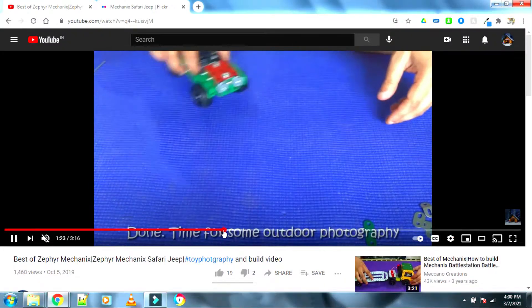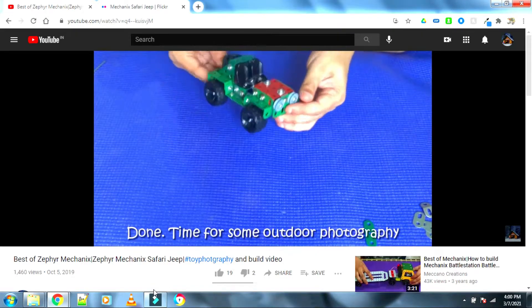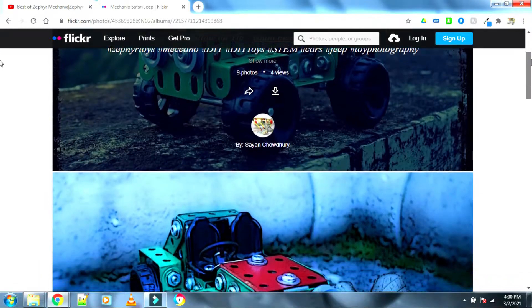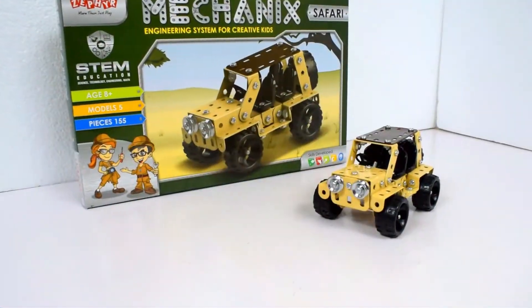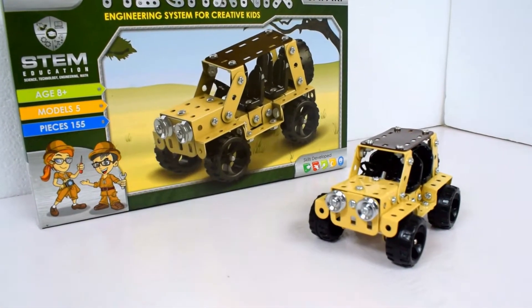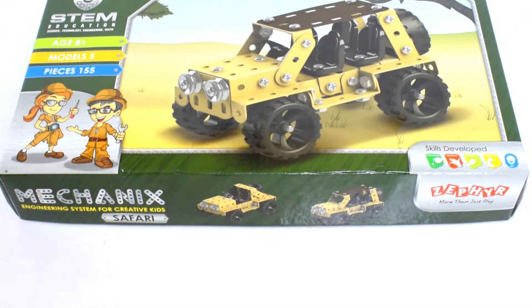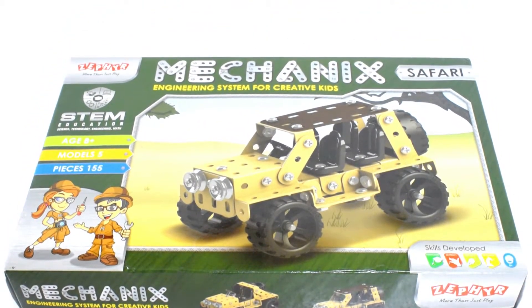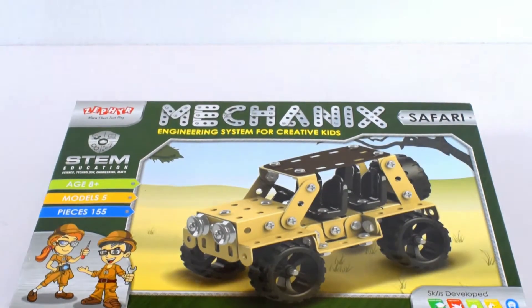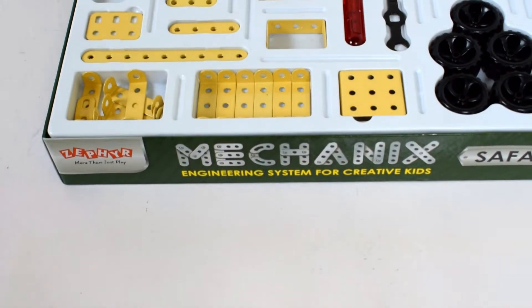I didn't have the set back then but could substitute some of the parts I didn't have with something else, so if you haven't watched that video I encourage you to do so. Today I have the actual set and have already built one of the other models. It contains around 155 parts including the nuts and bolts, and the model itself takes only about 30 minutes if you have some experience building it before.